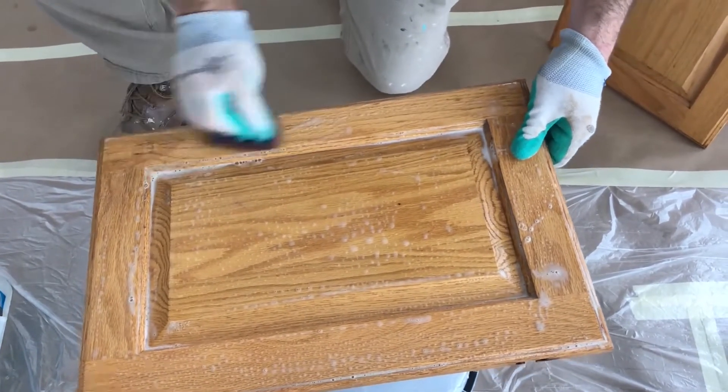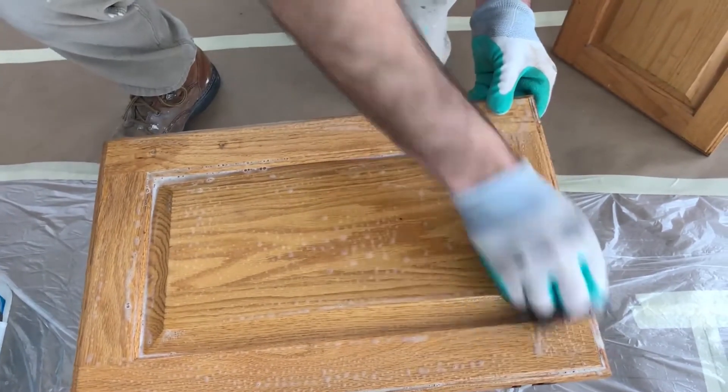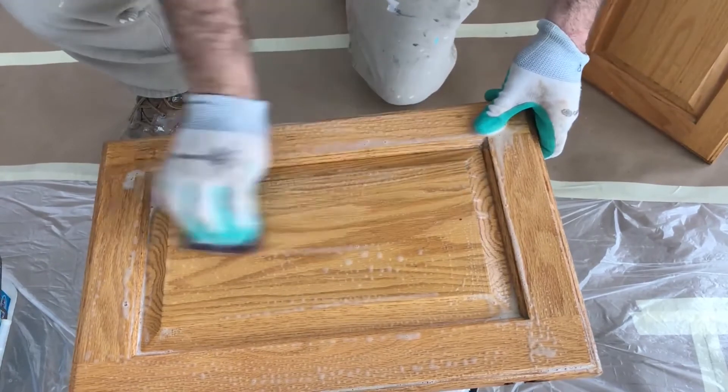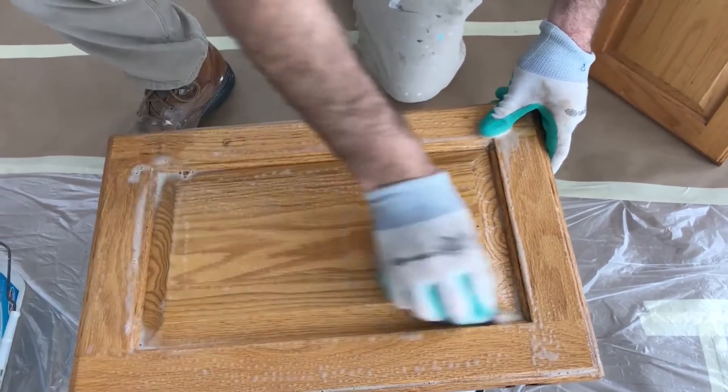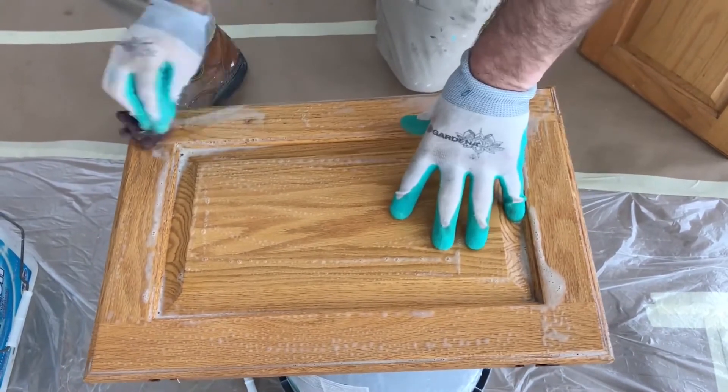I would say the cleaning and the priming are the two most important steps. Top coats vary — there are multiple decent top coats and a couple of really good ones I'm aware of. But if you skip a step on the cleaning and you skip a step on the priming, you're in trouble.